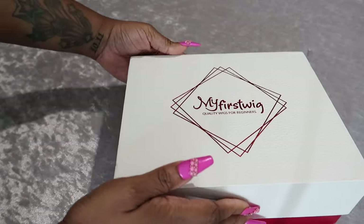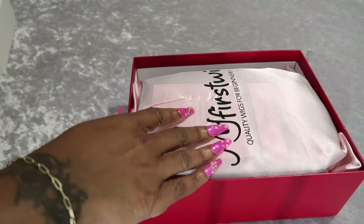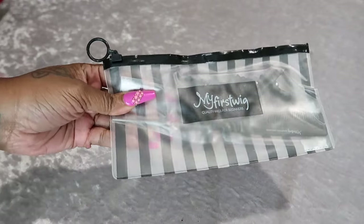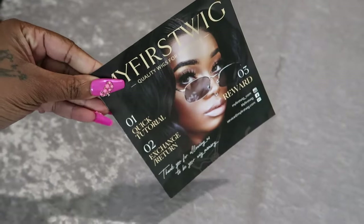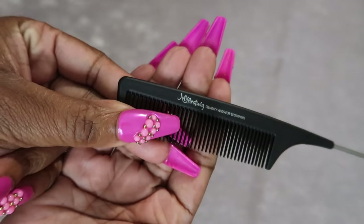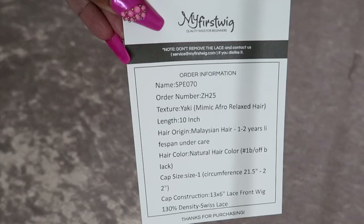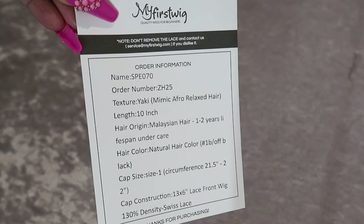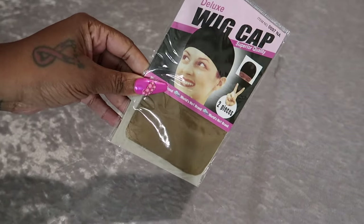Let's hop into the packaging. My First Wig prides themselves on having beginner-friendly wigs — we all know that wigs can be a lot to put on and do, so they try to make it easy for even beginners. In the bag there's a little cosmetic bag with some clips, an informational brochure, and a rat tail comb that is heat-proof so it won't burn if you put your flat iron on it.